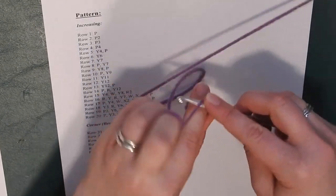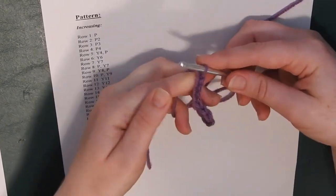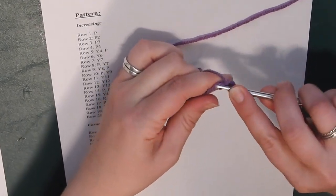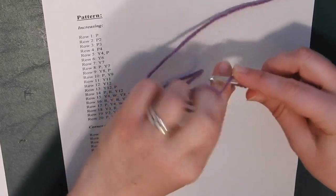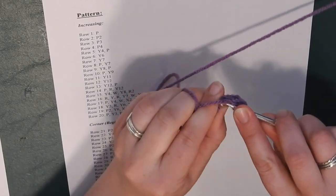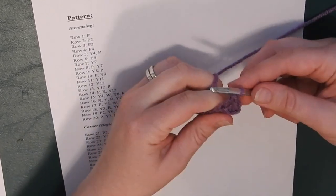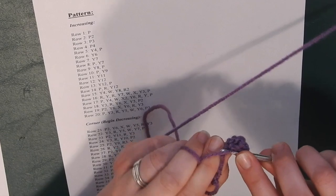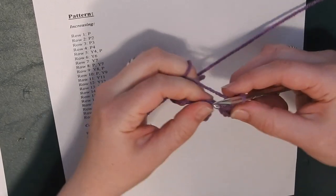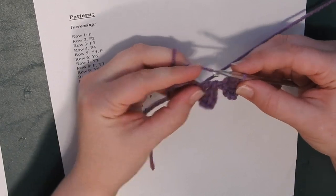For row two, you're keeping on with the same color purple, so start building up the next row. We are on the increasing side of the square. Chain five again — one, two, three, four, and five. Do three double crochets starting in the third chain from the hook. That gives us two squares — they look like a pair of pants, as I always say.